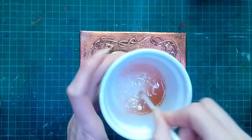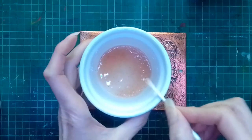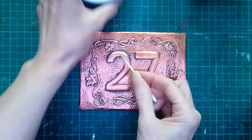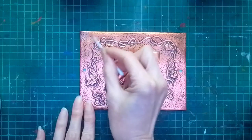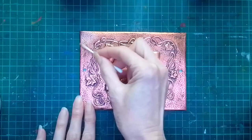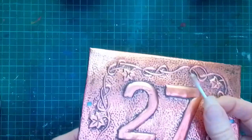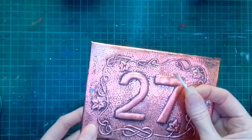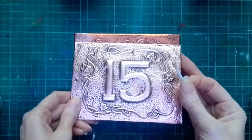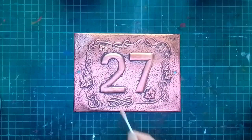I put those together and mixed them — you can see the salt hasn't quite dissolved because I didn't put a lot of vinegar in. Taking a little cotton bud, if I go up to the corner and just start working, you can see this process is actually taking the tarnish off. You might be able to see a little tiny bit of difference — it's a bit hard with the lights — but it is a lot closer to the one I just made yesterday, so that's looking really good.